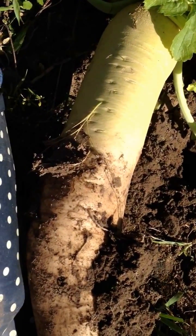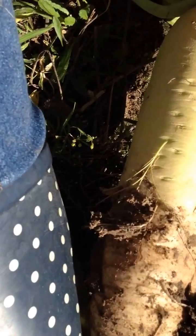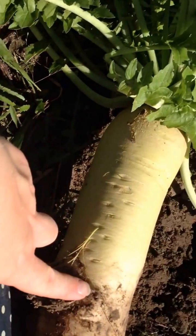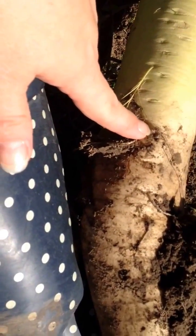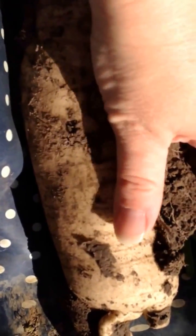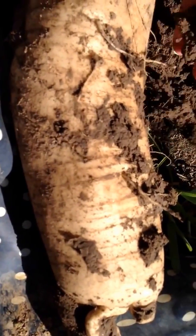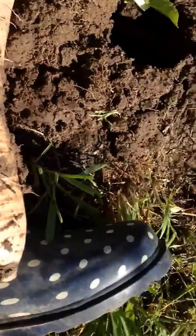I thought I'd make a couple more comments about this tillage radish that I pulled out of the ground. You can see there's several inches that were above the soil surface at this point, and then you can see this was all beneath the soil surface. That's where that earthworm was in the last video. And you can see there were several more inches.